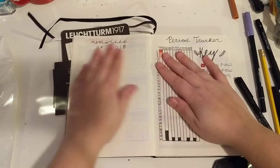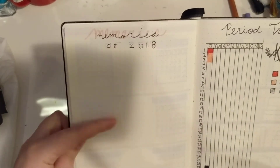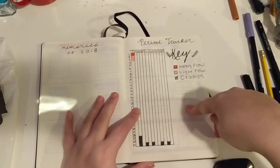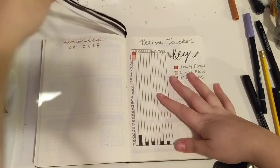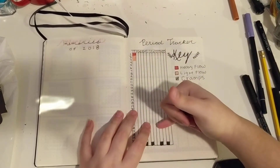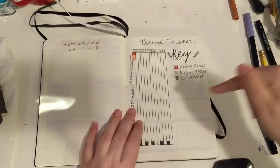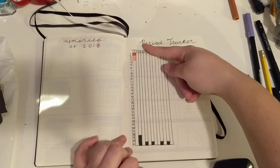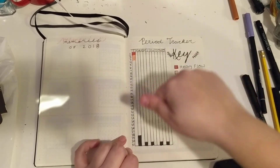This page right here is going to be my memories — so if it's something I really want to remember from this year, I'll come here and write it down. So this is a period tracker for all you females out there. I wanted to put this in here because I haven't really paid attention to my period and I've never tracked it before. So I made a graph — 31 days across the top and then the months. Each month I have heavy flow, light flow, and cramps, which I'll fill in when I have my period.